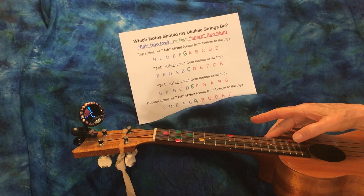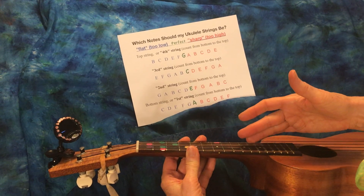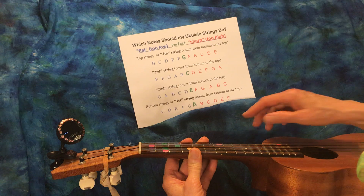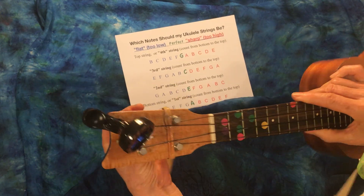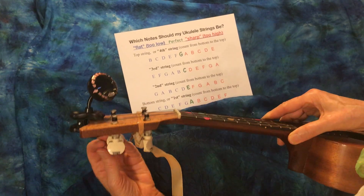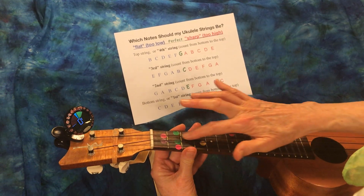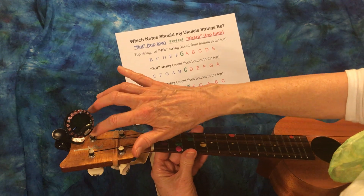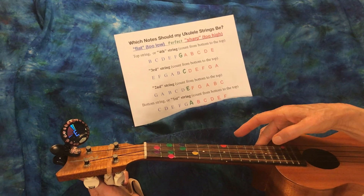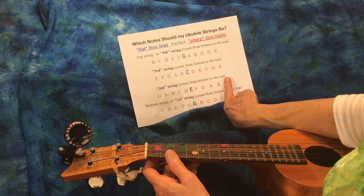Now we're going to go to string number two, and we want it to be an E. But the next two tuning pegs are on the opposite side, so we have to reach our hand around this way. I'm going to reach my hand around to this one - if you look, this string goes all the way to that tuning peg. Make sure your hand is on the right tuning peg. We have an E that is a little too tight or too sharp.